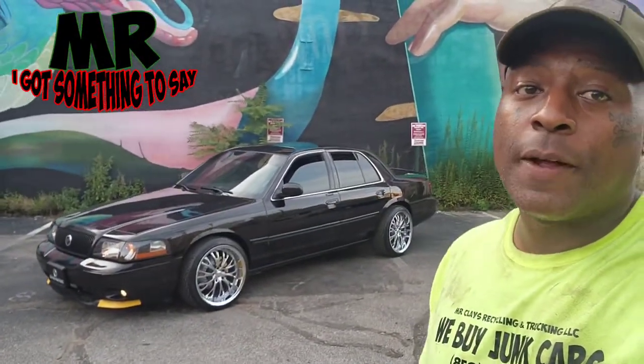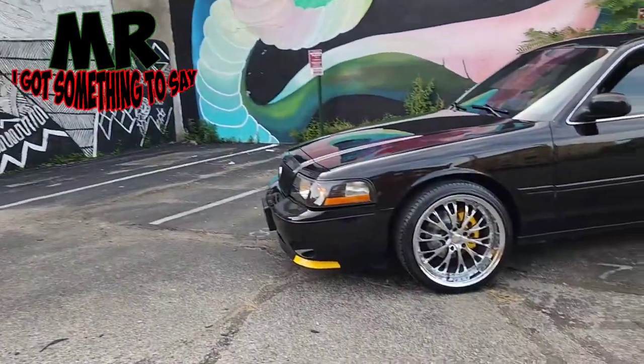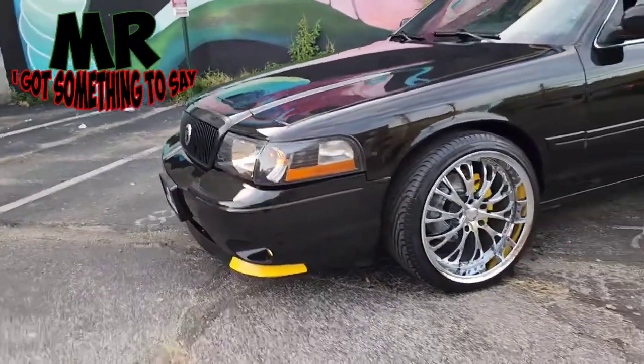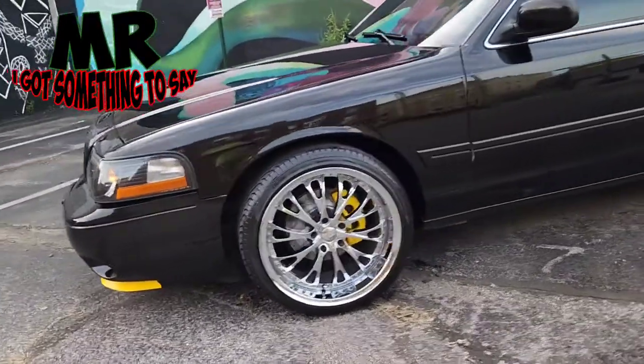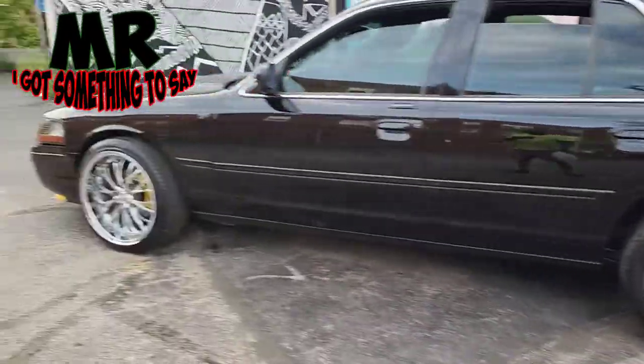Y'all told you guys what I was going to do to this car, man. Yeah, you might can't see it from here, but let me turn it around. Y'all know I like to keep y'all updated on everything I do to this car, man. Can y'all tell the difference? Yeah, y'all see it.